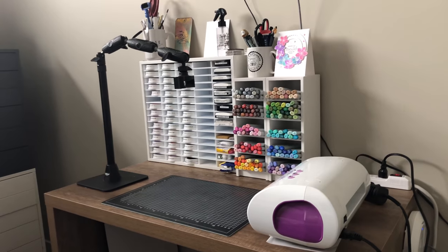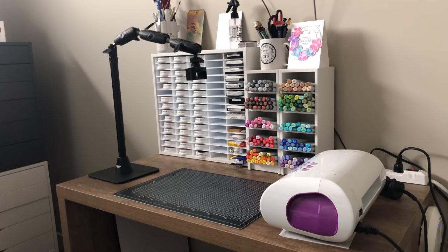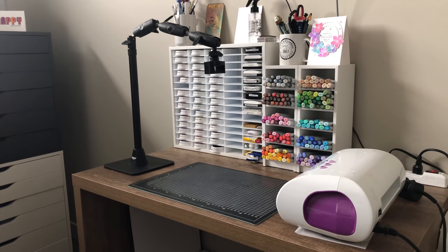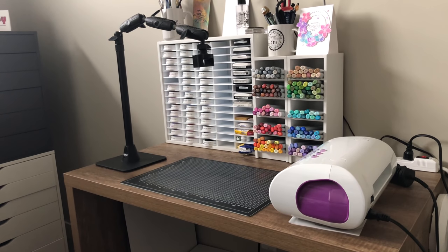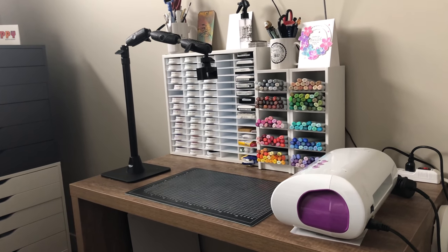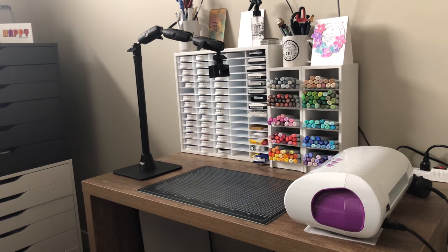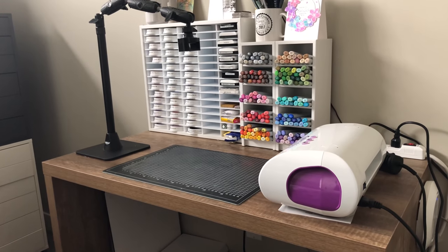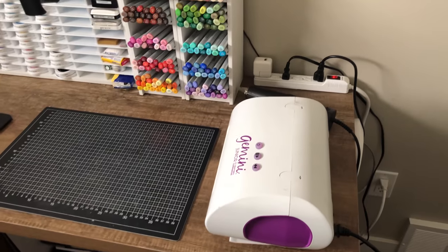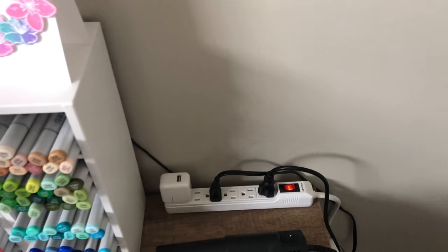Now we come to the work area — my actual craft area. My filming tripod is an Archon camera holder, linked below. I have my Gemini Junior off to the side ready to die cut. I try to keep tools I use most as close by as possible. This desk is not from IKEA — it's a cheap one from Walmart. The area has been rearranged the most because I'm always trying to find the best way to film and have supplies handy.